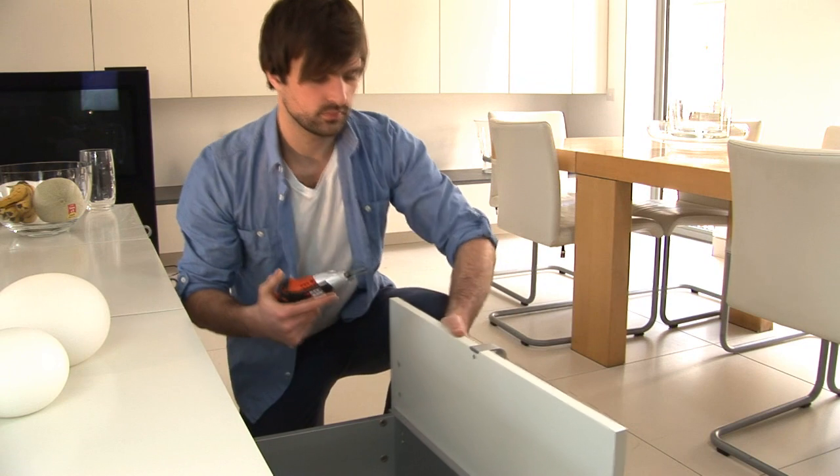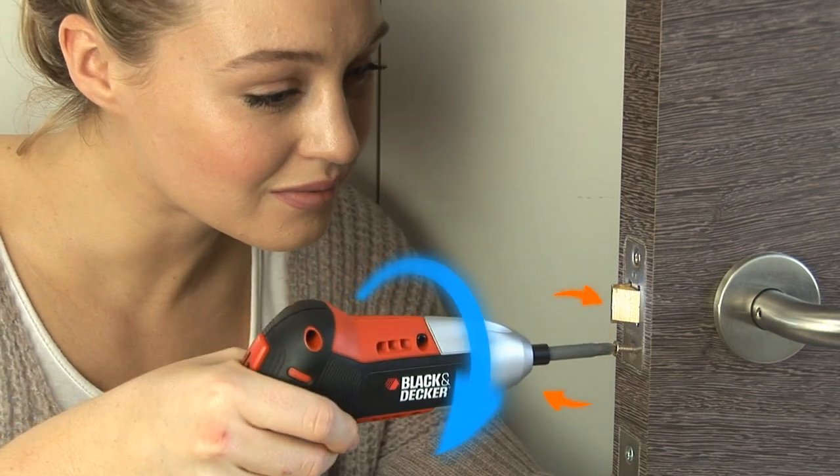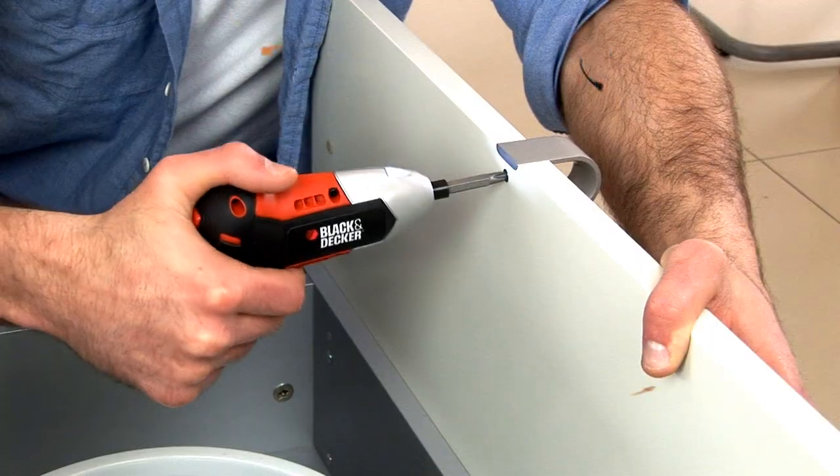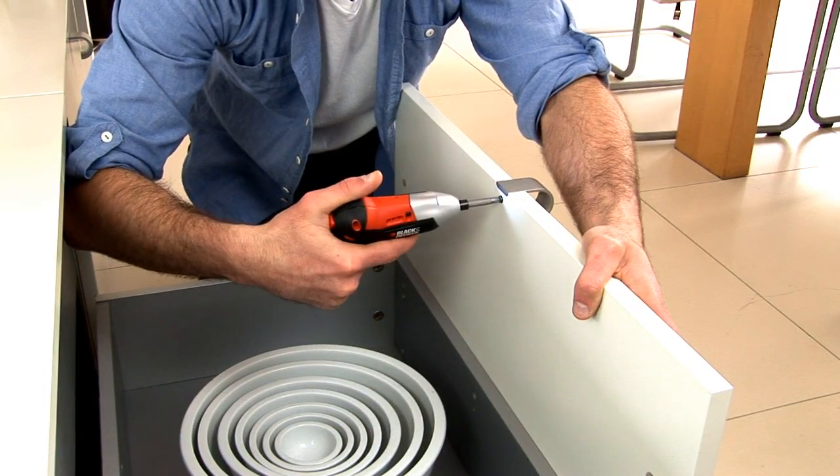So driving screws perfectly first time, every time, is now easier than ever before. Simply grip the trigger to activate and twist right for forward and twist left for reverse, rotating your wrist zero to 30 degrees to control the speed.